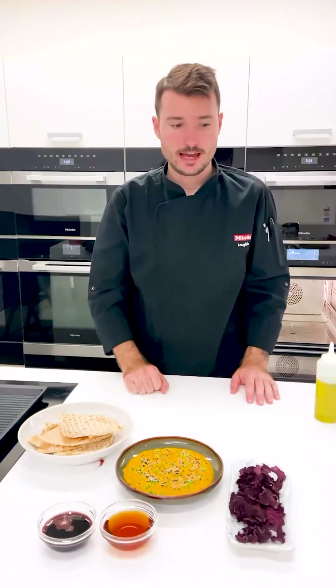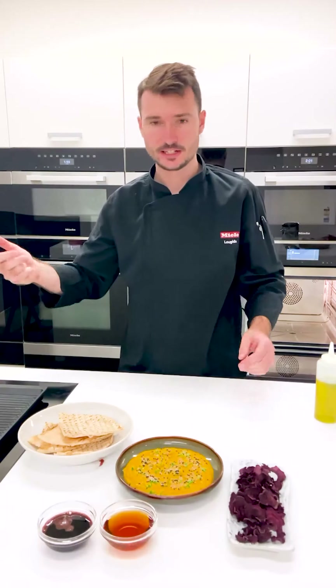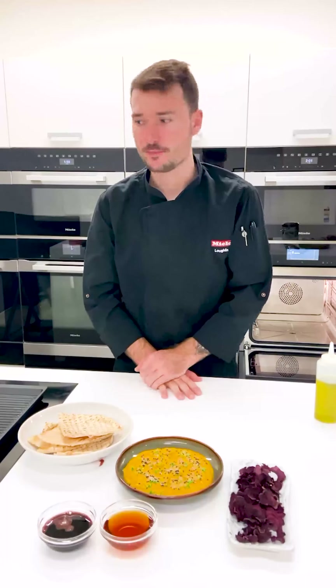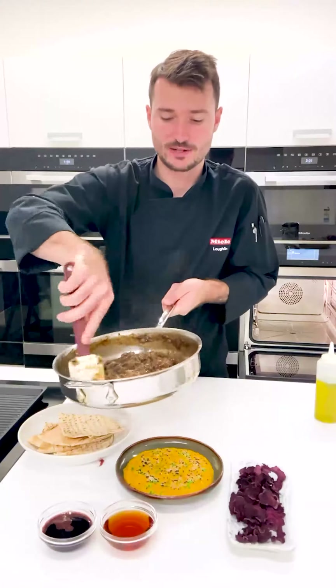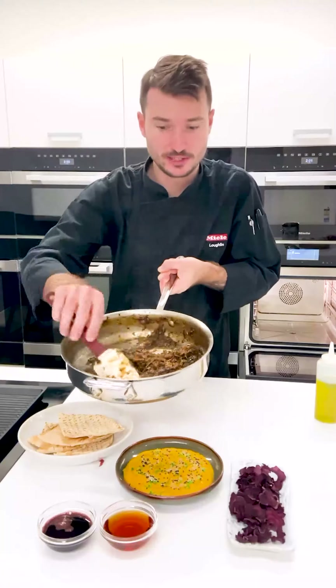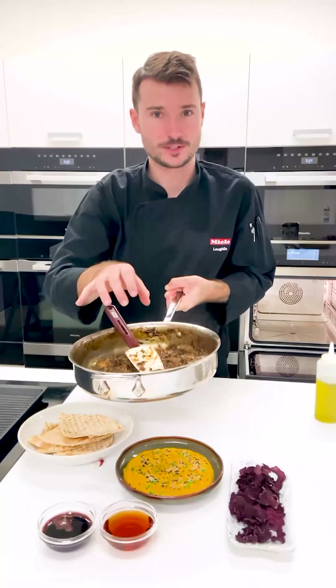And then finally, our cabbage. I had the cabbage, the kale, celery, some onion as well — a really good random mix. That's been cooking down now with the stock for another 20 minutes or so. Look how nice and caramelised and rich this is looking — it smells unreal. I'm really looking forward to tucking into this.